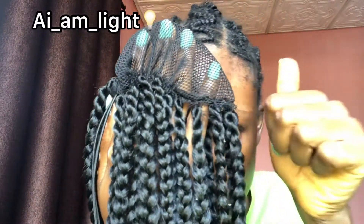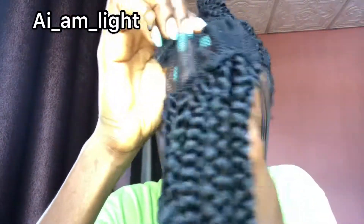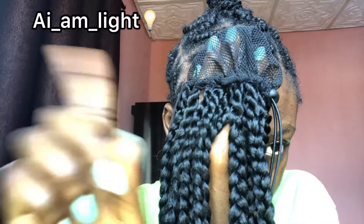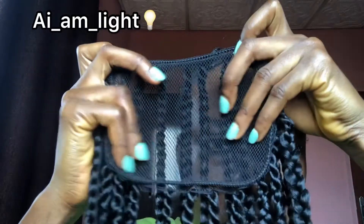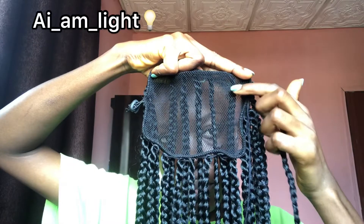If you look at it like a bonnet, one part is going to be very smooth and the other part is going to be rough — you can see these lines. That rough part is not the part we're going to use. We're going to use the smooth part.